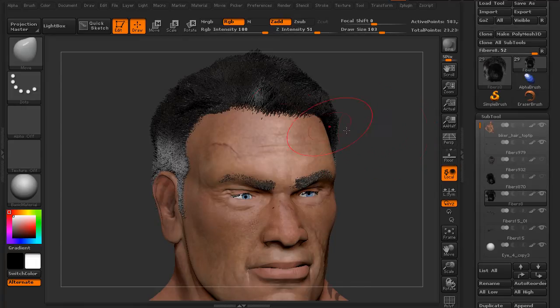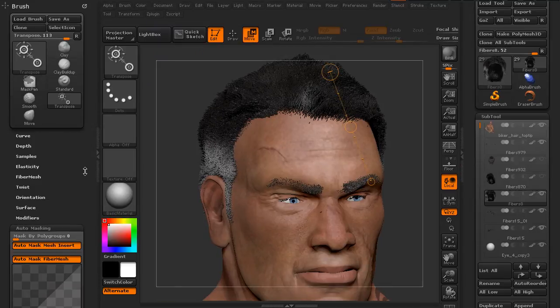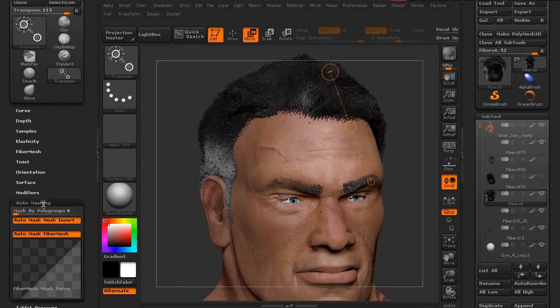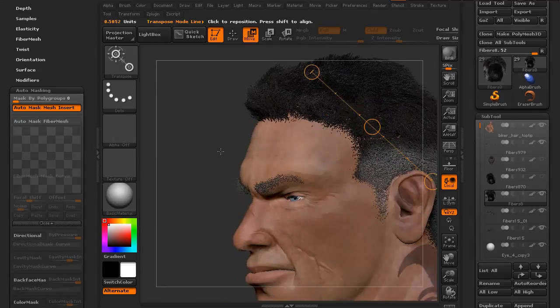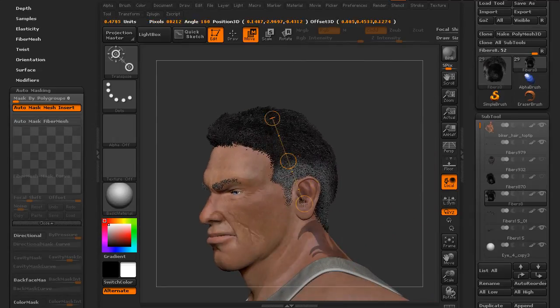The reason that we can't move those roots is just because of some auto-masking that's turned on in our brushes. So even if we go to transpose, if we come down to our auto-masking sub-palette in our brush palette, you can see there's an item for auto-mask fiber mesh. Looking at this, you can see it's turned on, and we have an actual curve, so the root is being masked out. If I turn this off and again use transpose, I can go ahead and move that entire mesh, and the root follows along because it's no longer auto-masking.